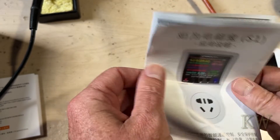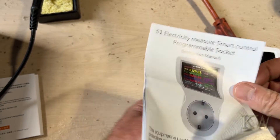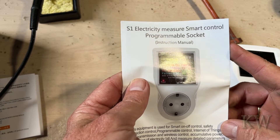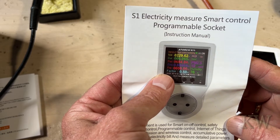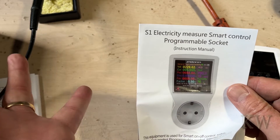I bought this one specifically because — check this out — color display. It's in English. And it does amps, voltage, frequency, and some power calculations. All kinds of crazy stuff.